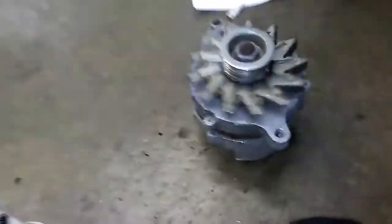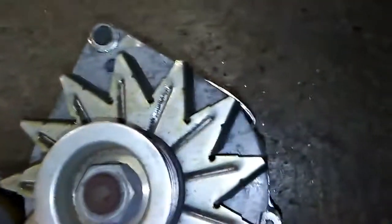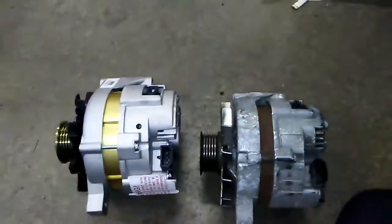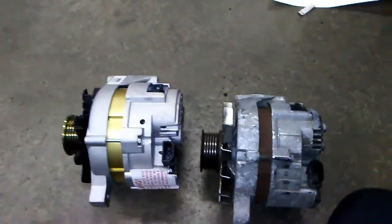Despite it being a cheap aftermarket alternator, everything will be in the same spot now. When I put it in the car the wires will be in the same direction they need to be. Simple as that. Ford Mustang alternator — switching the clock position. Thanks for watching guys.